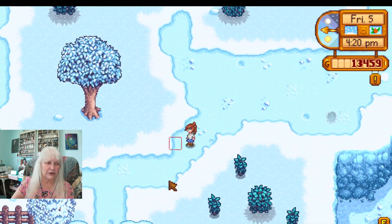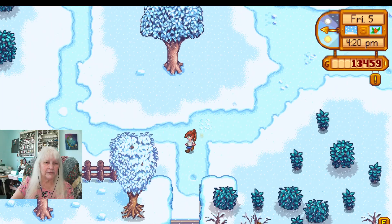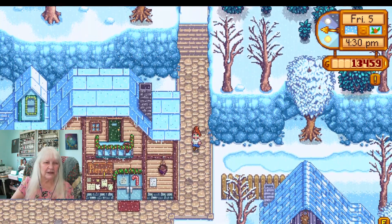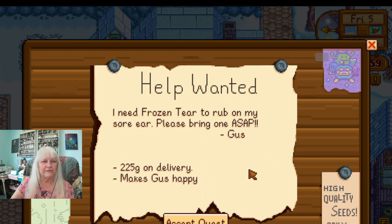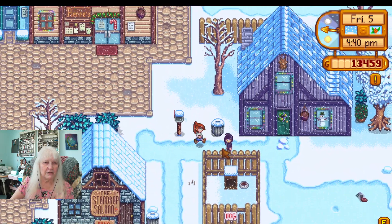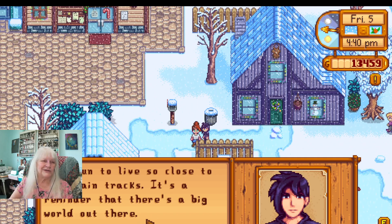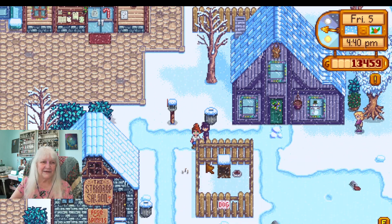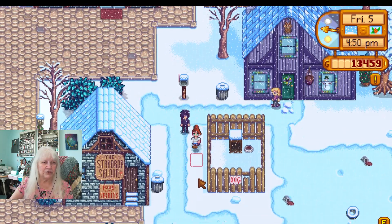Oh, a bone flute — I bet I have to give that to Gunther. I don't need a bone flute. Oh what have we here — a frozen tear! Oh hi. It's fun to live so close to the train tracks.